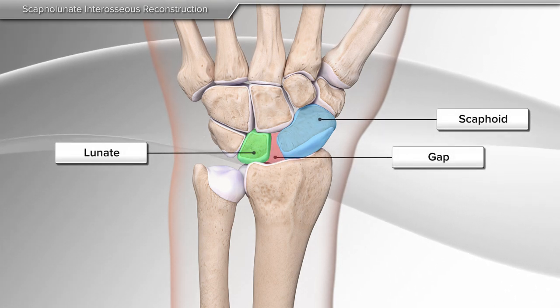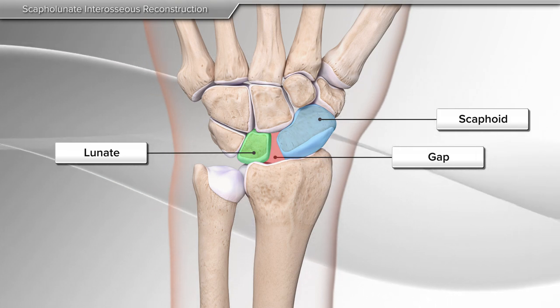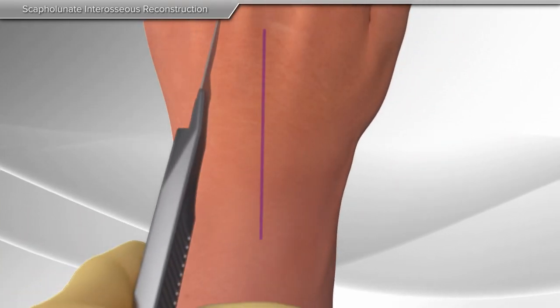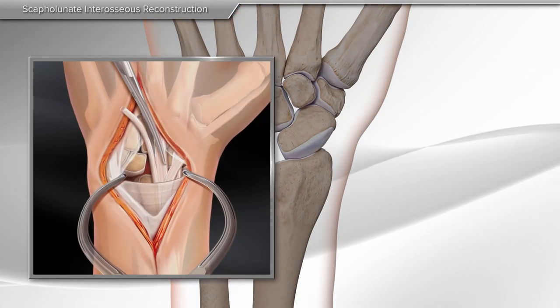If not repaired, the abnormal gap between these bones causes arthritis of the wrist. First, your surgeon makes an incision on top of the wrist and a tendon graft is taken from the ligament for reconstruction.